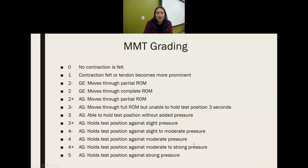First we'll talk about muscle grades for manual muscle testing. They're graded on a zero to five scale. Zero is no contraction. One, you can feel a contraction but there's no movement.